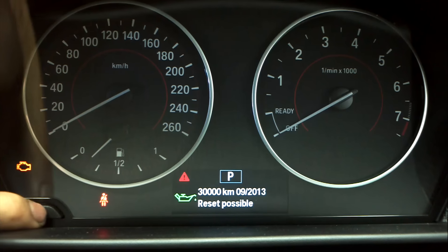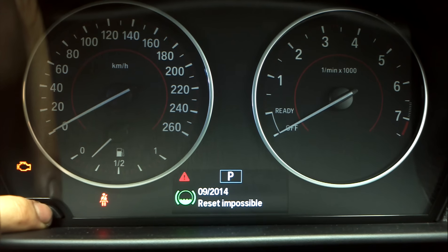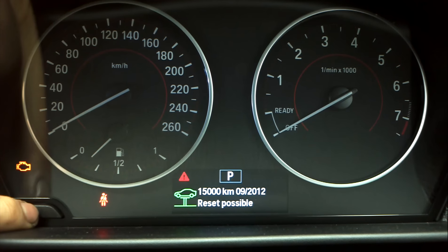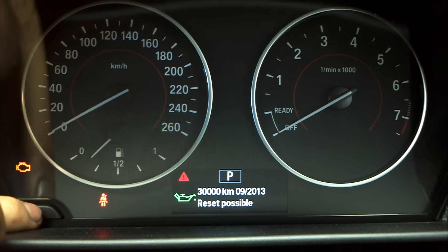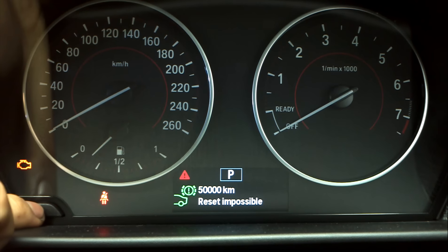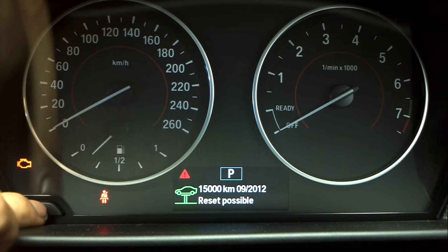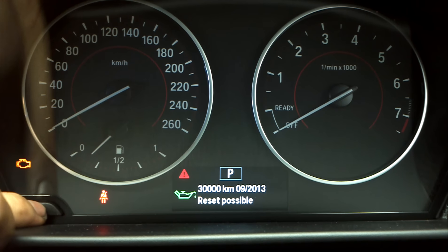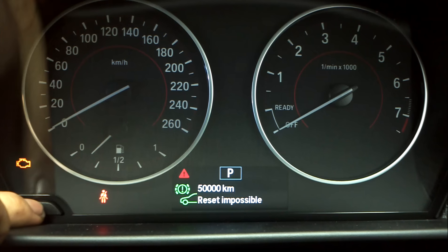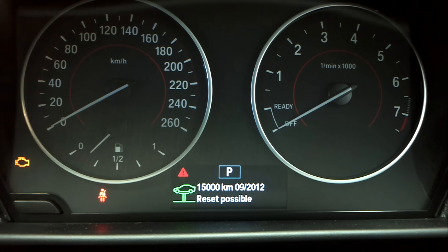To scroll through, use single presses. To reset, press and hold and you should see 'reset' come up. Now the reason some of these are saying 'reset impossible' is because it obviously doesn't need doing — especially for the brakes. Everything that's quite a long way away says 'reset impossible,' but things like vehicle check and oil service you can do early. You wouldn't really do brake fluid or brakes early, so that's the deal with that.